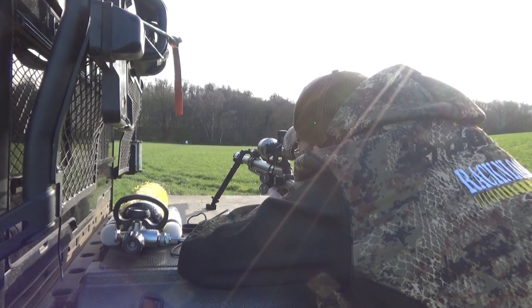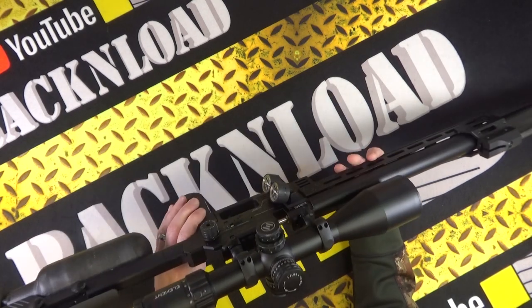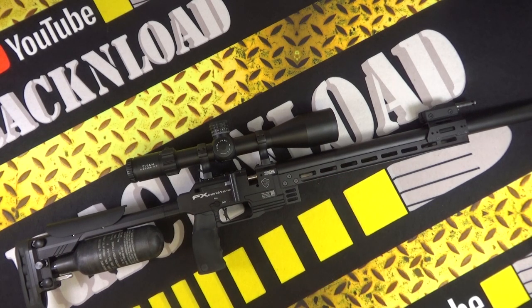It doesn't come with any optics. It's got a built-in shroud — variations may depend on what country you're in and different laws. The pressure gauge is quite interesting — you've got dual pressure gauges, which I'll show you more about in a minute. The trigger is an adjustable match trigger, and the trigger blade itself can be adjusted for height, rotation, and blade angle — pretty much like on a lot of the FX rifles.